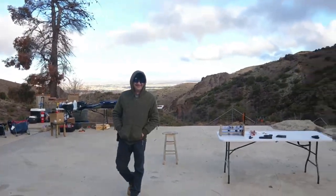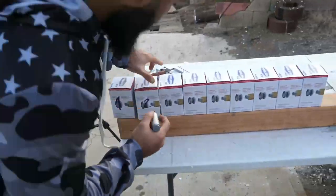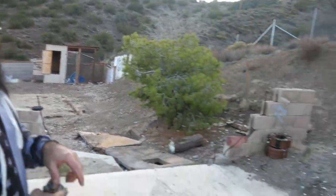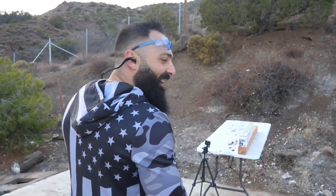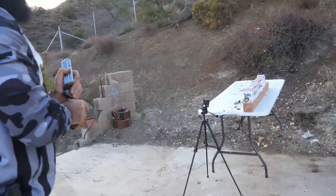Our next target is sponsored by F1 Auto Service — if you have any car issues, hit them up. He brought oil filters and now we're going to shoot them. Starting with the 9 millimeter, 124 grain full metal jacket. I'm guessing it'll stop at the fourth filter. Kaboom — nothing moved, but I did hit it.